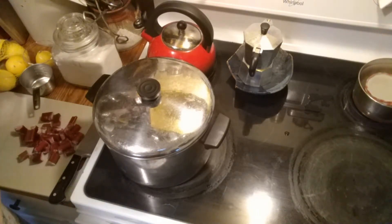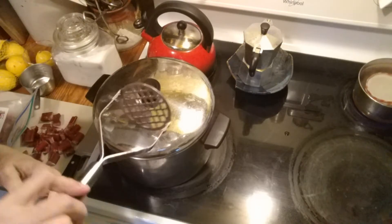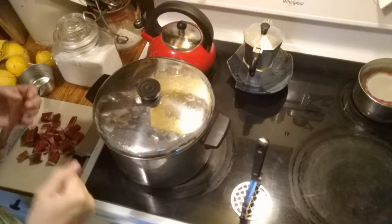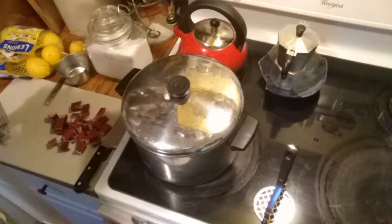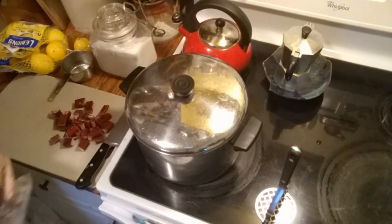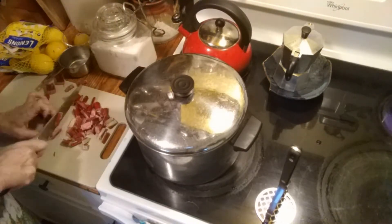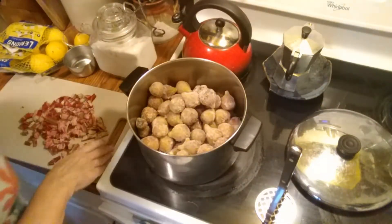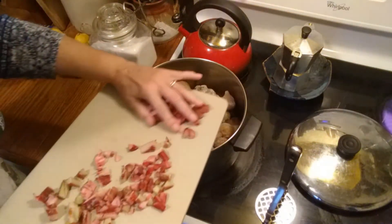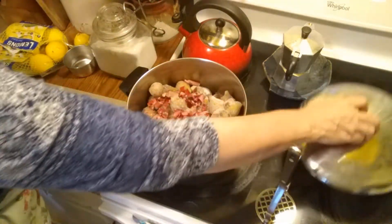I don't like chunks of fig so I'll be mashing these with a potato masher — this is one of the most useful tools you can have. I'm going to make sure every individual fig is squashed. Rhubarb is very fibrous, so I am going to cut the rhubarb up. I'm also going to cut the lemons.